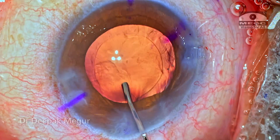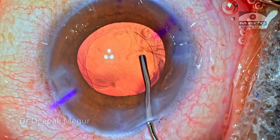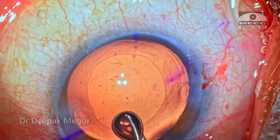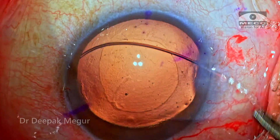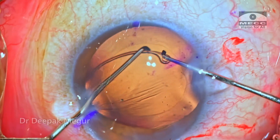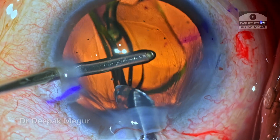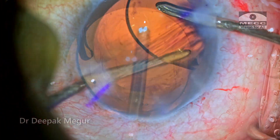Once the cortex is aspirated, the bag looks to be very clean. This is a patient who is having pathological myopia, and as a standard for all myopic eyes whose axial length is more than 24 mm and where I am using a toric lens, I make it a point to use the CTR. The bag is inflated, the CTR is being implanted into the capsular bag, followed by the IOL implantation. OVD both in front of and behind the lens is then being aspirated out.